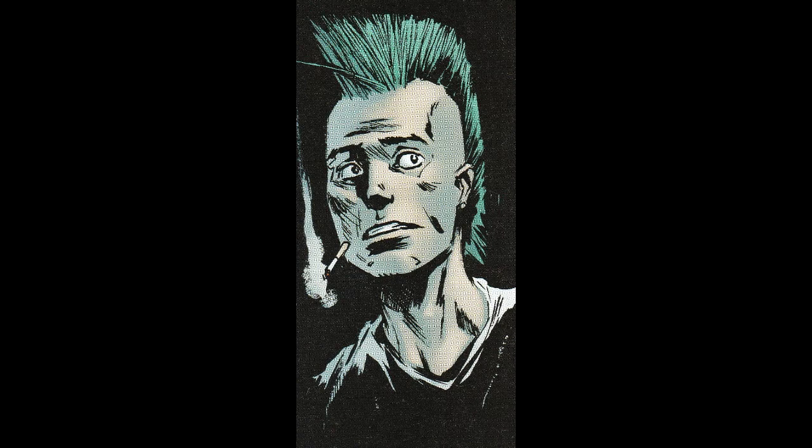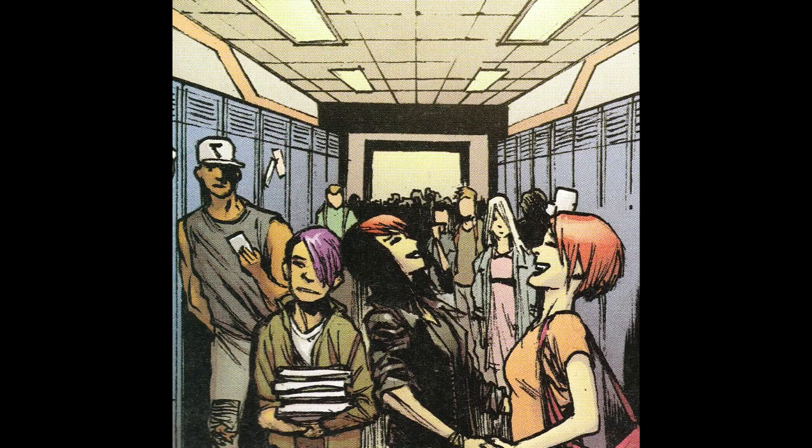I thought it was a pretty solid book. The art is really good, but it is a little graphic and it's not going to appeal to everyone. I think it is a very effective style, and I was surprised by how good this was.